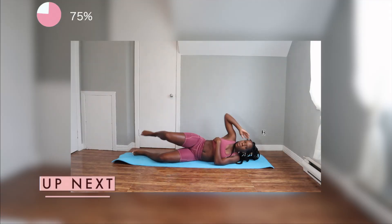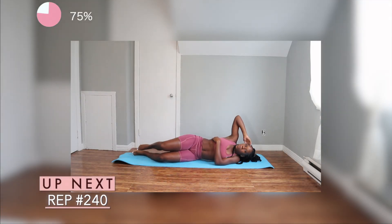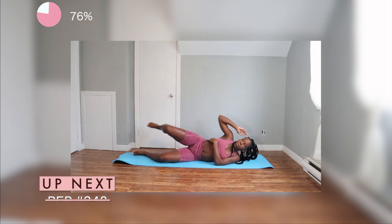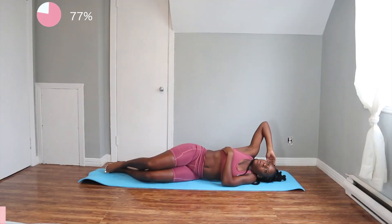So for the next exercise, you guys want to lay down on your left hand side of your body. And using your right arm and right leg, you're going to want to bring your elbow and knee together as much as possible while crunching your right obliques. We're going to do 20 on this side, and then rotate and do 20 on the left side.